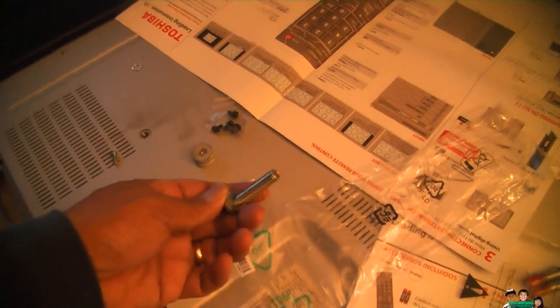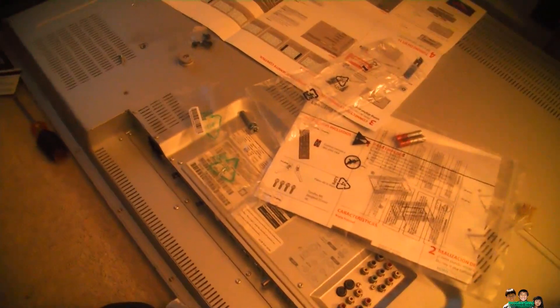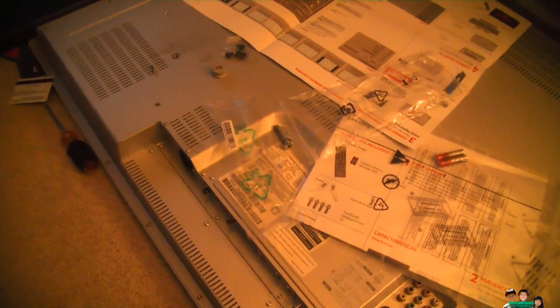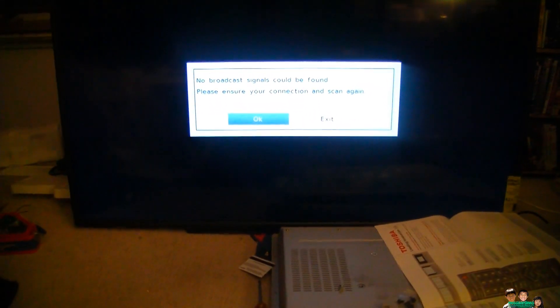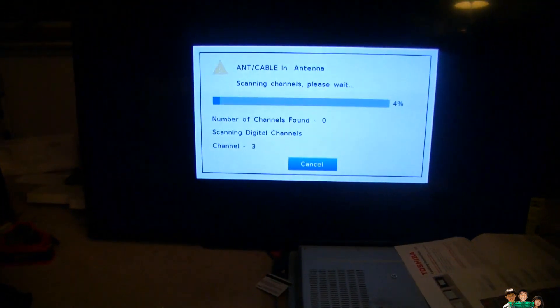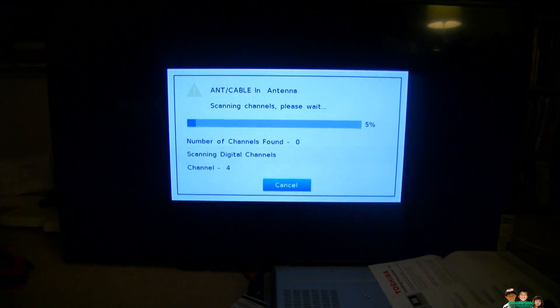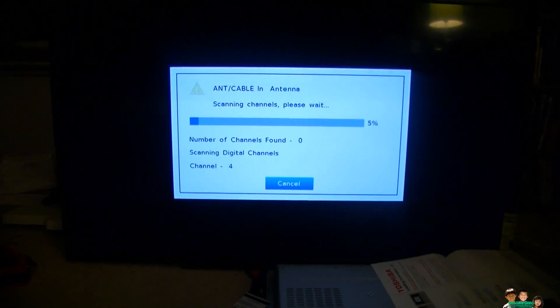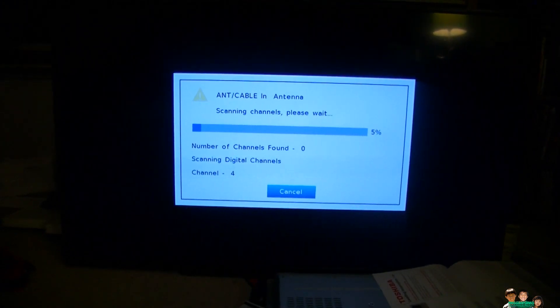This TV was able to pick up 80 channels OTA — over the air — with my old one, and I'm going to test how many channels this new one can pick up. I'm going to start the scan now. It's running — zero channels found so far, still waiting. It's kind of slow; the old one was really fast.